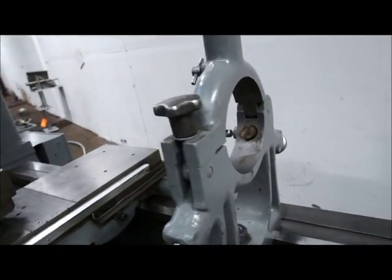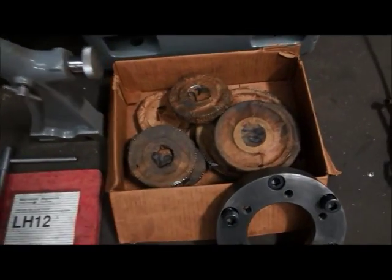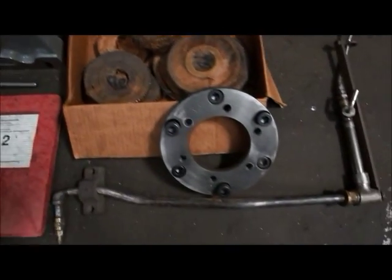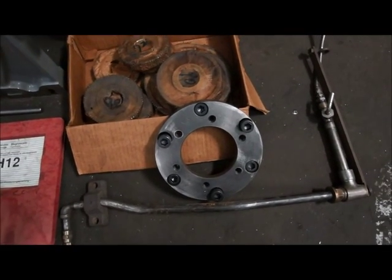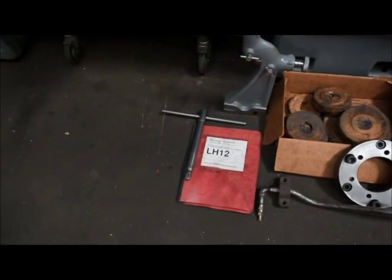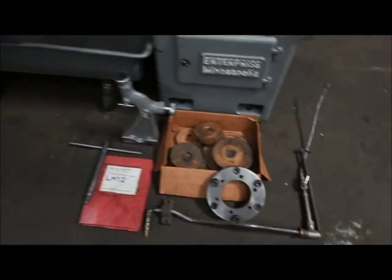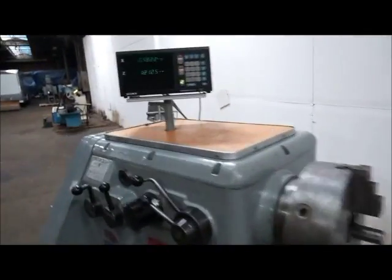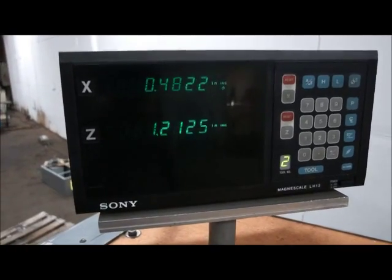You've got a steady rest, follow rest, change gears — never been used. There's a backing plate; you can put a face plate or whatever you want on that. Got a t-wrench, got the coolant line. Not to forget the two-axis Magna scale made by Sony.